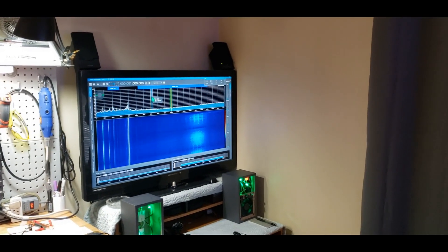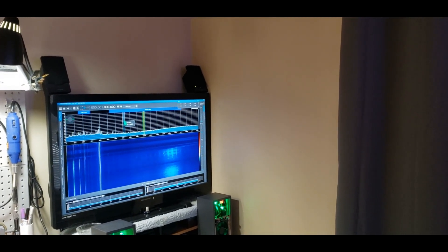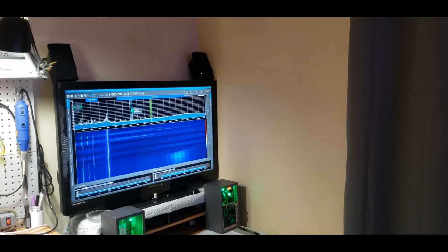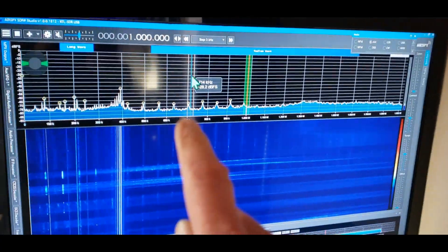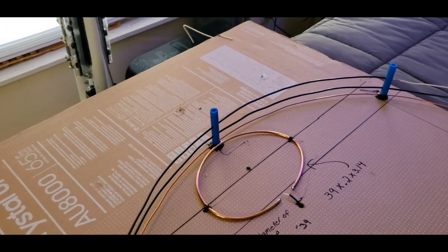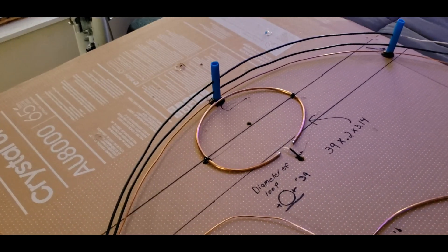Let me hit the capacitor — I'll turn it and you can see the noise floor come up. It's not resonant there, but you can see it is working. I'll step you through how to find where it's resonant. Flipping the coupling loop to the outside does work but it's not as resonant — inside is where you want it.